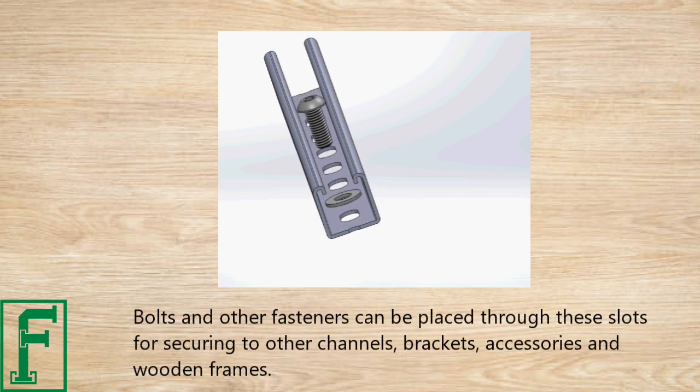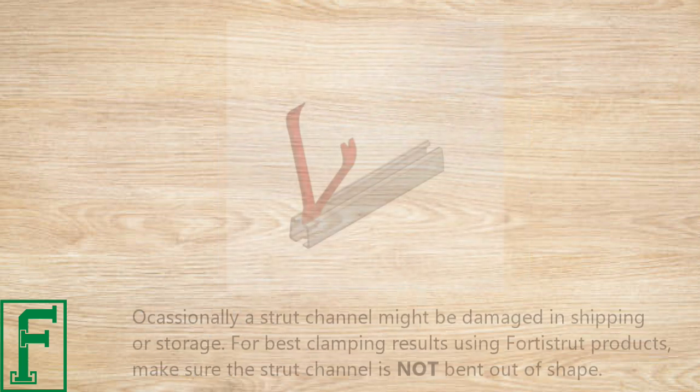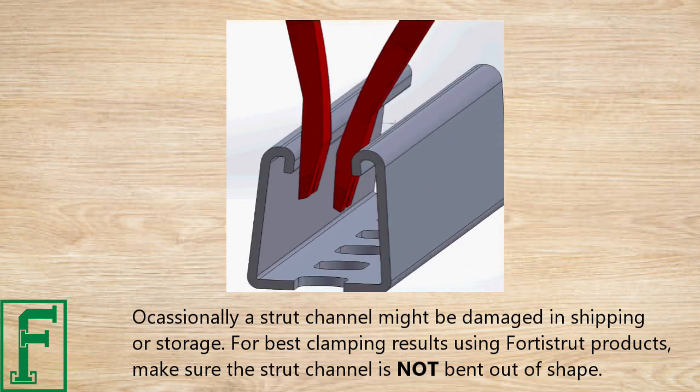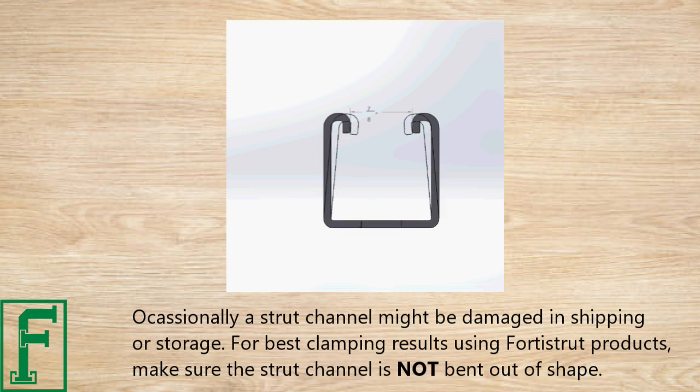Bolts and other fasteners can be placed through these slots for securing other channels, brackets, accessories, and wooden frames. Occasionally, a strut channel might be damaged in shipping or storage. For best clamping results using Fortis products, make sure strut channel is not bent out of shape.